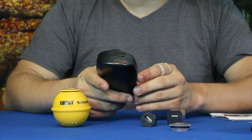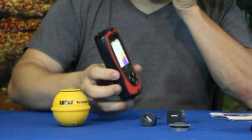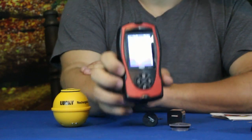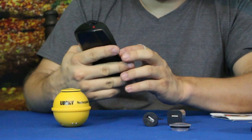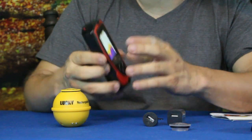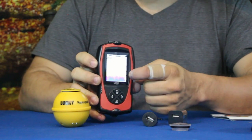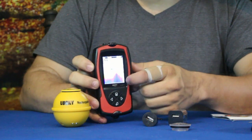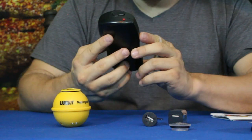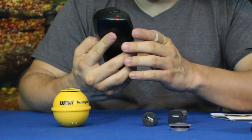It looks like there's a startup mode and a simulation mode. Startup is what you use out fishing, and simulation gives you a general idea of what it does. Let's try the simulation — it's giving us a color feed showing what the bottom might look like, the temperature in Fahrenheit which you can change to Celsius, and you can see some little fish coming across. The depth gauge is on the right-hand side.